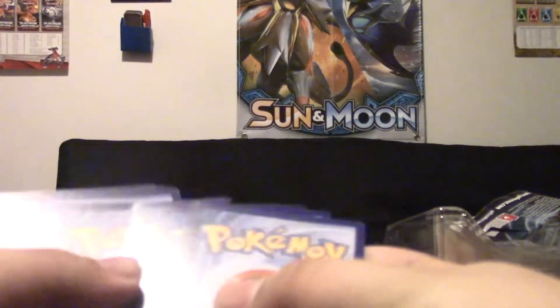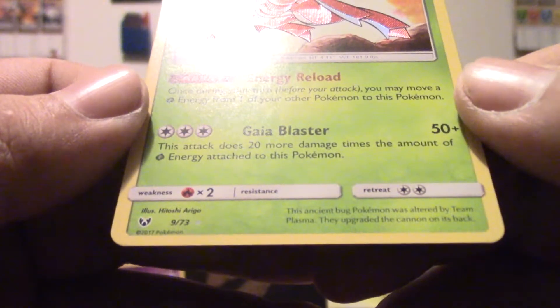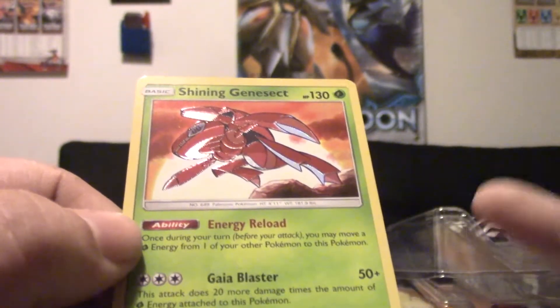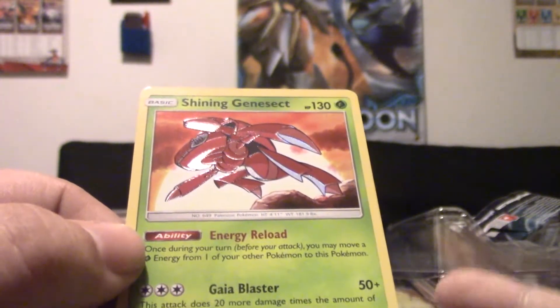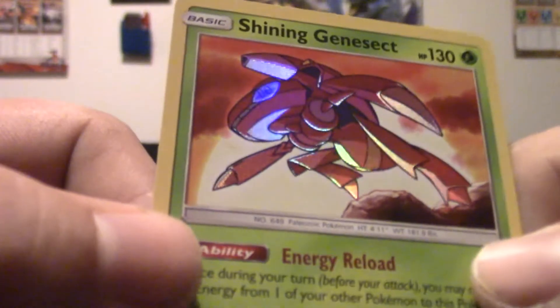Shiny Rayquaza pack art — I don't think we opened any of that pack art in the last video. Hopefully he'll give us some luck because Rayquaza is definitely one of my favorites. From this pack: we got a Shining Genesect with Energy Reload! Once during your turn, before you attack, you may move a Grass Energy from one of your other Pokemon to this Pokemon. Then Gaia Blaster does 50 plus 20 more damage times the amount of energy attached. If only Venusaur wasn't a Stage 2 — Venusaur has an ability where each Grass Energy attached to your Grass-type Pokemon counts as two basic Grass Energies. This card is almost miscut, almost miscut — but beautiful, beautiful card. Look at that texture, it's so pretty.